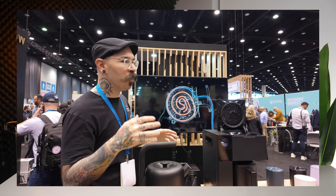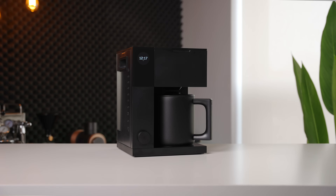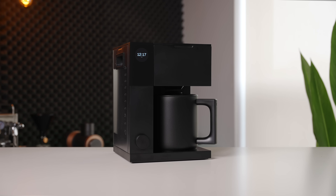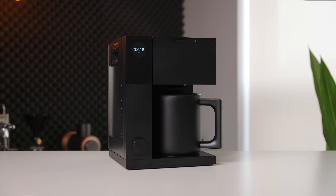Since its release at SCA Chicago, the Fellow Aden has been a super highly anticipated home brewer. Representing one of the final pieces in the Fellow product puzzle, the Aden is by far the most ambitious and complicated product they have released to date. I've been using it for the better part of a month now, but is it worth your consideration?